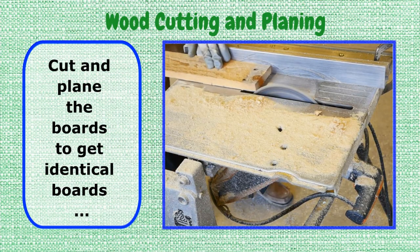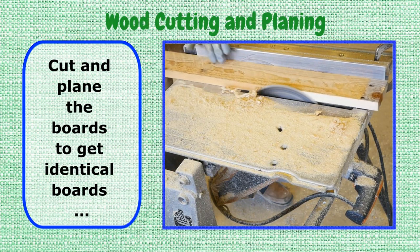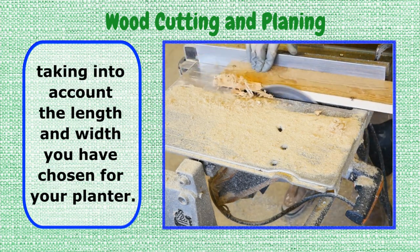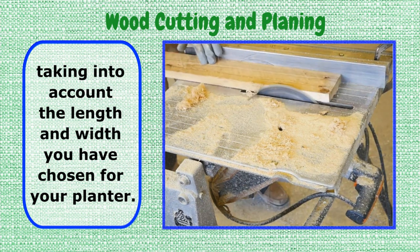Step 2: Wood Cutting and Planing. Cut and plane the boards to get identical boards, taking into account the length and width you have chosen for your planter.